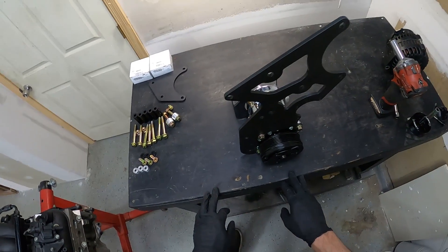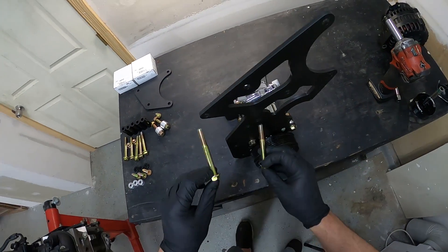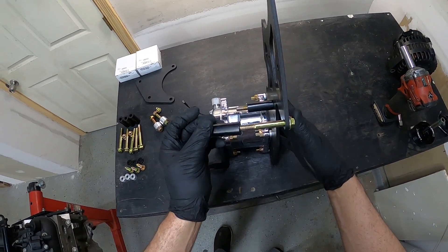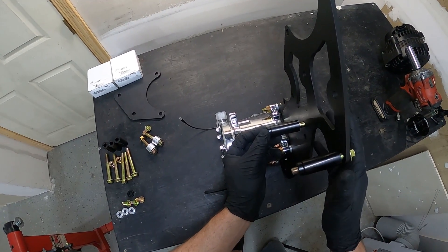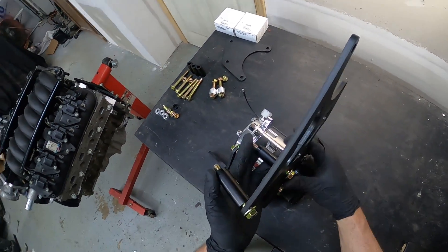Now once you have your rear compressor bracket on, go ahead and put this into the car. We're going to mount to the cylinder head using just two bolts. This is Corvette spacing, so your spacers may be different depending on which kit that you purchase — refer to the diagram in the product description. Corvette spacing has two inch spacers and a quarter inch spacer behind it. Take this and get it mounted up to the cylinder head.